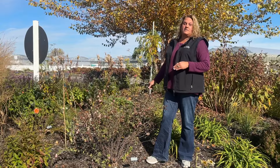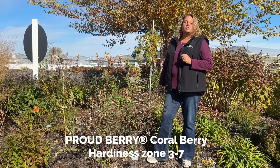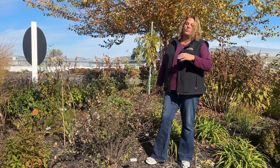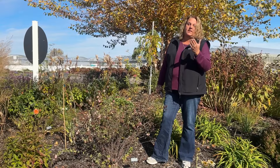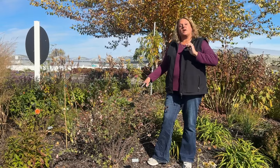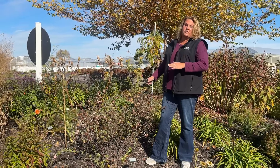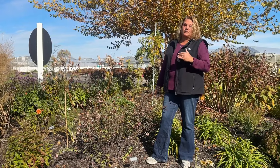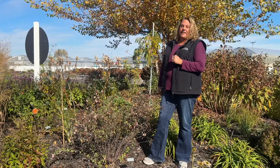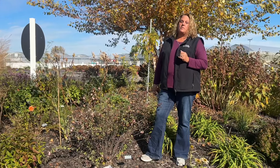We're going to start off with the coral berry, also known as the proud berry bush. This bush blooms off of the new growth. So any shrub that blooms off of the new growth will set its flowers in the season that new growth occurs. So next spring when this coral berry starts to put on its new foliage, that is the same time it's going to put on its new flowers that will result in berries.